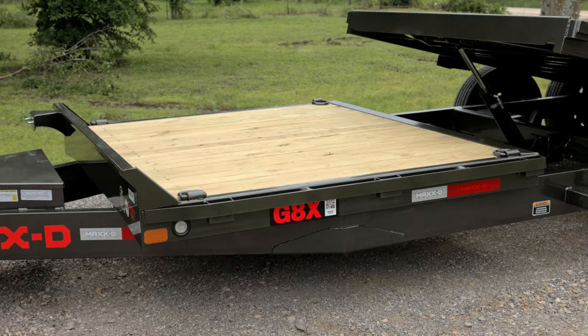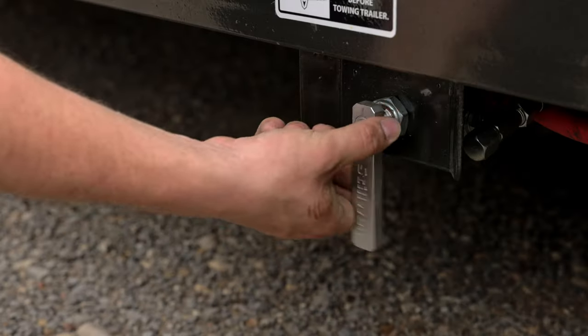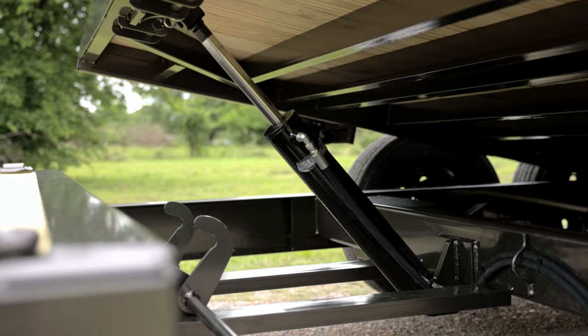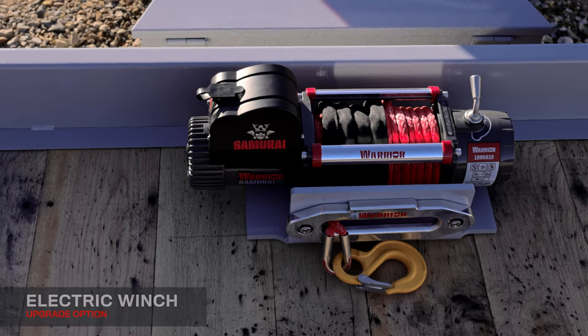The tilt bed measures 18 feet while the rest of the deck is stationary. To tilt the bed, simply unlatch the trailer, make sure the valve is open, then stand at the rear of the trailer to lower it. The tilt bed raises and lowers at a controllable speed using a 3x16 cushion cylinder.